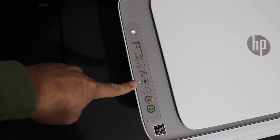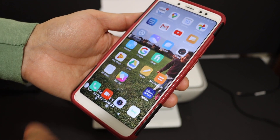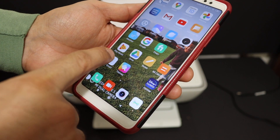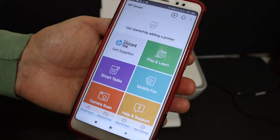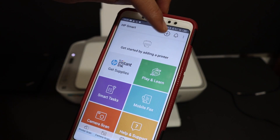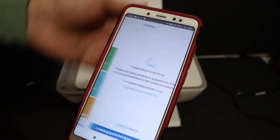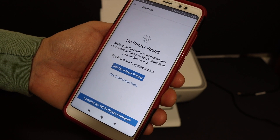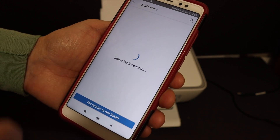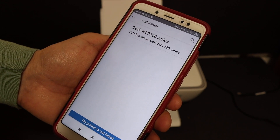Now go to your Android phone and download the HP Smart app from the App Store and open the app. We need to search for and add the printer — click the plus button at the top of the screen. In case you see the message 'no printer found,' just click on 'setup a new printer.'